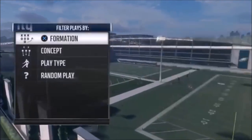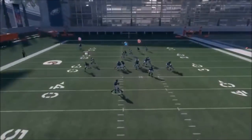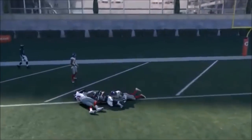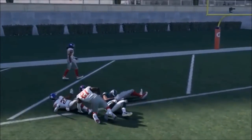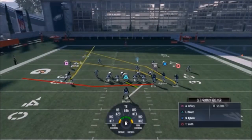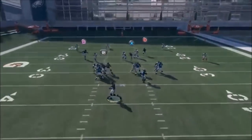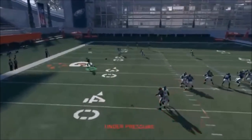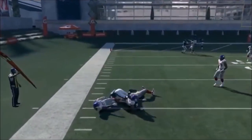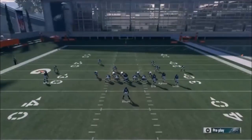Next up out of Single Back Bunch, we have the PA Boot Slide. This place is good to run just like this - this looks like man, and you're basically going to have three different levels of passing. If you think it's Cover 3, motioning in Jeffrey is a good option. You can run it as-is anyway since he's still pulling back coverage. The R1 right here is definitely your check down - he'll be open quite a bit. You're really just reading front to back.